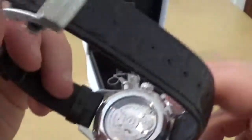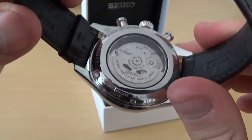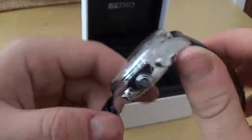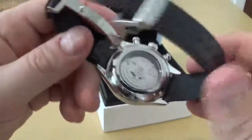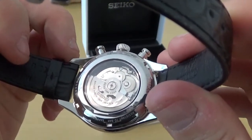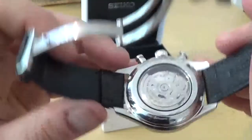The display caseback is also sapphire, this being a premium Pressage model. It retails around £2,000 here in the United Kingdom. Movement number is 8R48, 34 jewels as you can see there. Automatic winding, bi-directional.